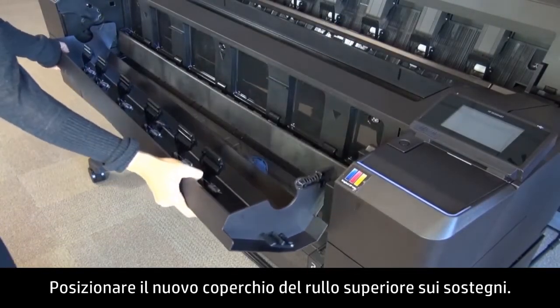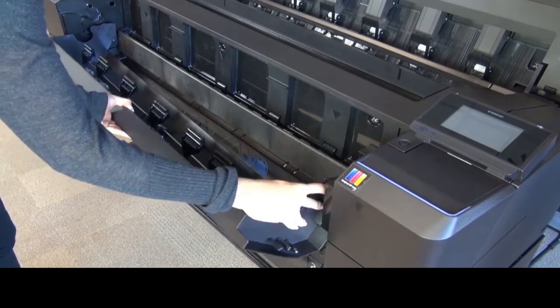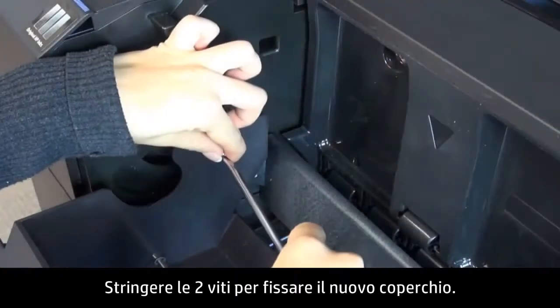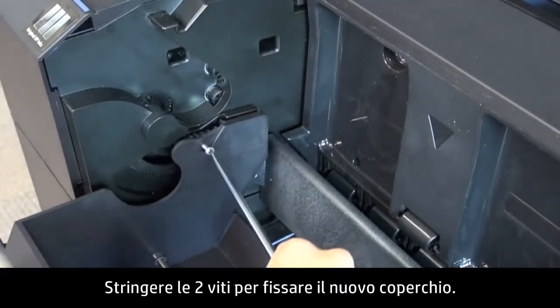Place the new top roll cover on the holders. Attach the two screws to secure the new cover.